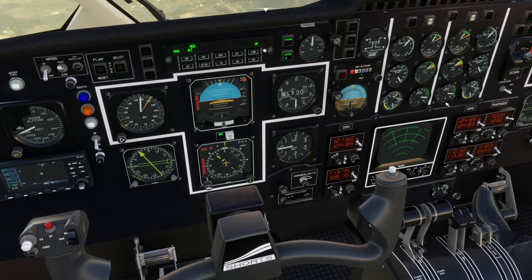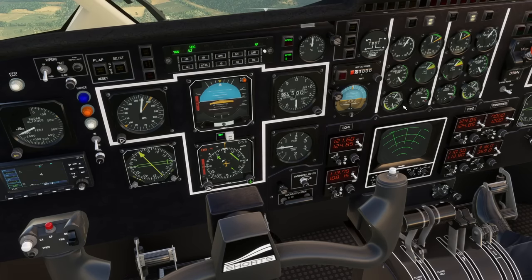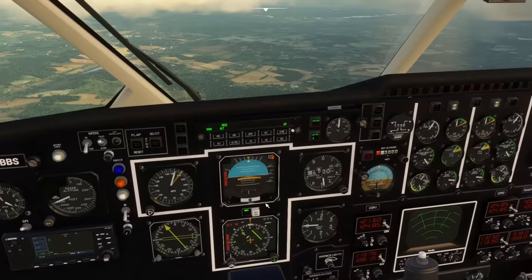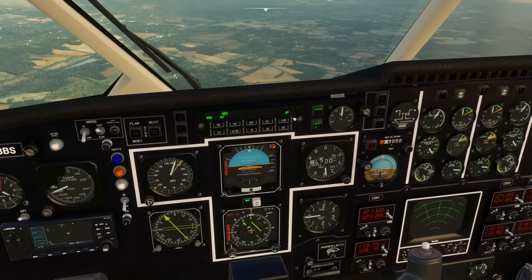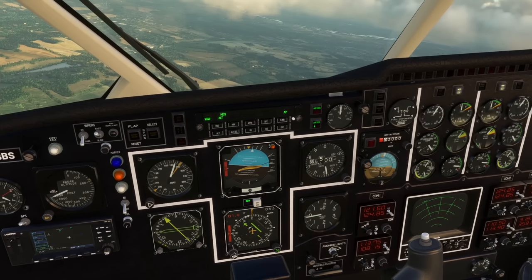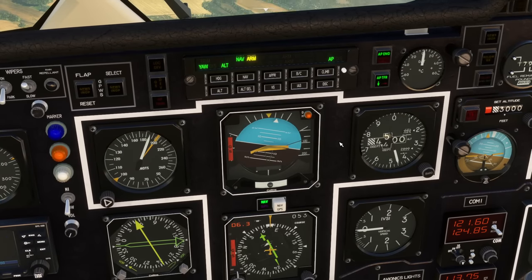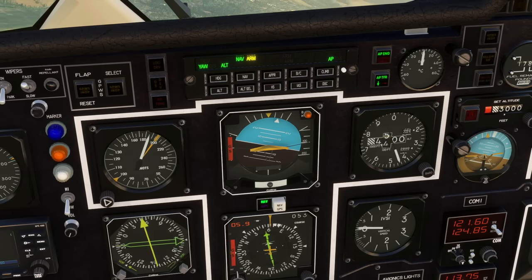We're going to the Bovingdon VOR — that's 113.75. We want 113.75 on NAV1 and we'll transfer that over so it's lit up on the HSI. Our course we want is 54 degrees. We're off to the left of that at the moment, so we'll set the heading bug to do an intercept — travelling east. We'll go to heading mode and altitude hold, which will kill the vertical speed since we're coming up towards 5,000 feet. We'll go to nav arm, and it will go to nav when it's close enough — watch the lights and keep an eye on the CDI.